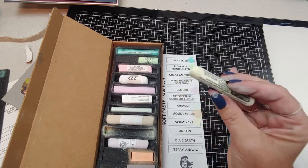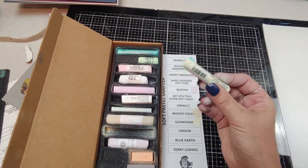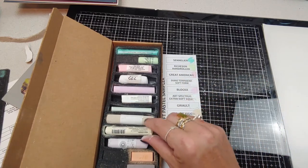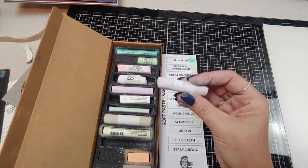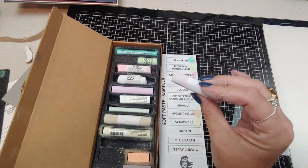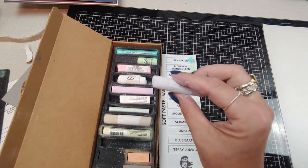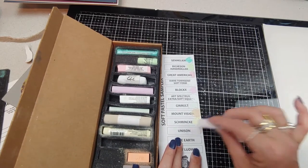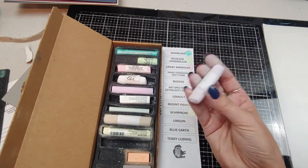If you're looking for a very soft pastel to make those top layer highlights — something really soft and buttery — this is your brand. And now one of my favorites: I like the Schmincke, and I also like the Unison. These are probably my second favorite. So: Sennelier, Unison, and Schmincke in order of what pastels I like so far. Another very nice light salmon-pink — these are a very good, reliable pastel too.